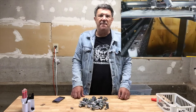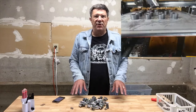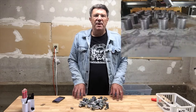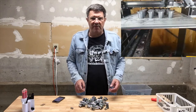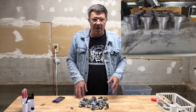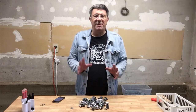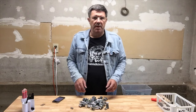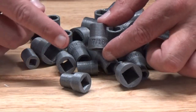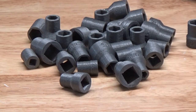We printed our socket set in PLA with a 0.2 millimeter layer height, two bottom and three top layers, three perimeters, and 75% infill for strength. In the clip you'll see why we're printing all 27 supplied files, but we suspect you won't need or want to do that — perhaps just the one that matches your ratchet or drive handle, or the one single socket you've lost or misplaced. You'll note that each socket has the size printed on the barrel and, like commercial sockets, has the appropriate indent on the inside to grasp the ratchet or drive ball bearing.